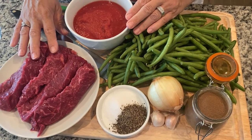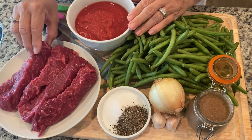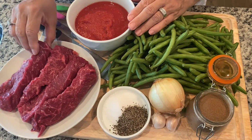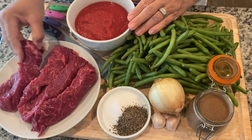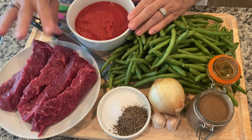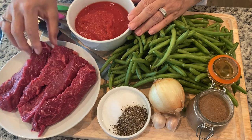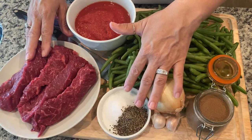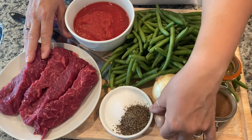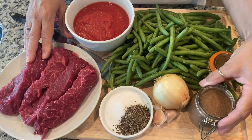I'm using beef round steak. You can also use lamb, but normally a top round or bottom round — any kind of lean meat. For those who like a little fatty, you can do that, but we always go toward the leaner cut. Salt and pepper to taste, a small onion, a couple of cloves of garlic, and allspice.